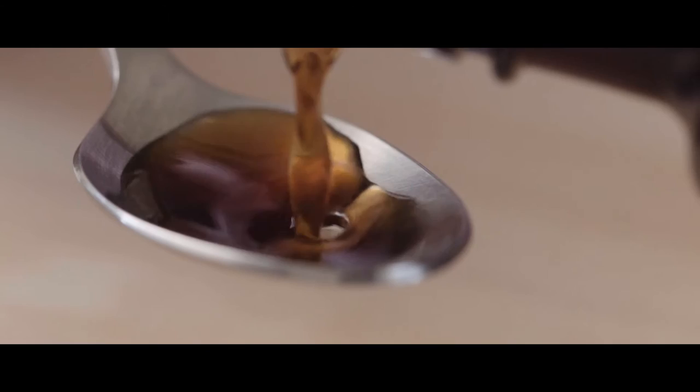Good morning everyone. Today we are going to do something quite simple, but sweet at the same time. Nothing like a good old vanilla sponge cake.